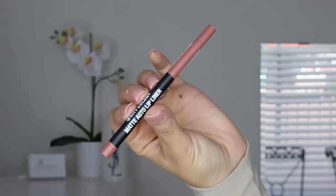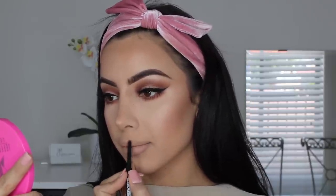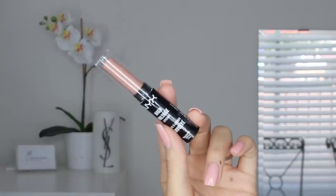For lips I used the City Color Auto Lip Liner in Nude — this was my first time using this lip liner. It's basically a wind-up one with a really nice pigment; it comes off on your lips really nicely and it's a gorgeous color. I'm pretty sure this is a 99-cent lip liner, so this is definite value for money. For lips I also used the NYX High Voltage Lipstick in the color Flawless, which is a really pretty nude.